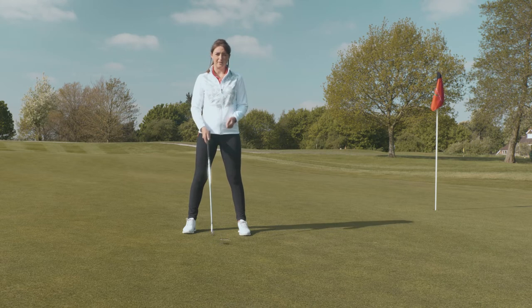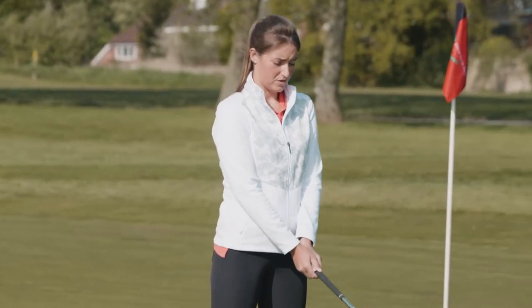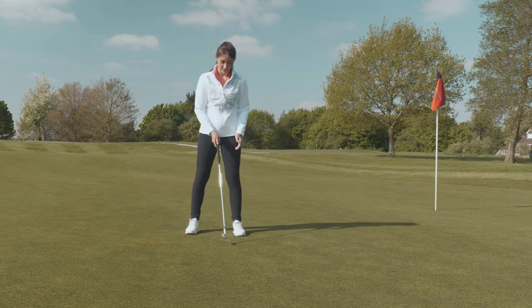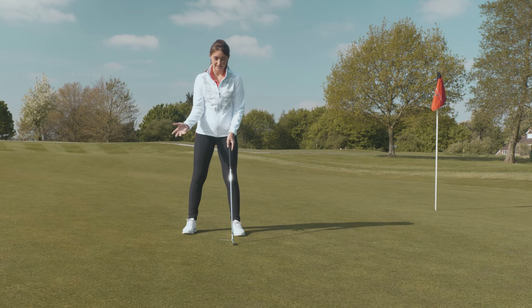Now let's talk about grip — how to grip the golf club. The way I like to imagine the golf club is as an extension of my left arm. There are millions of ways to do this, but I'm going to go through a few that work best for me and the players that I work with.